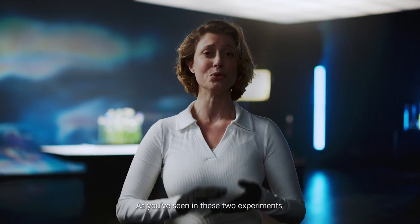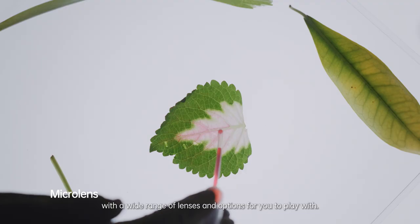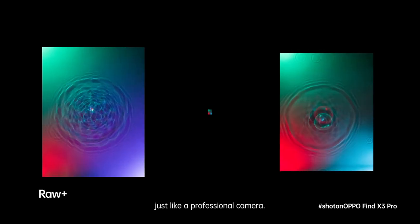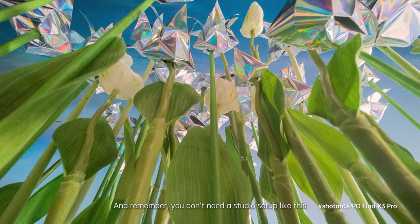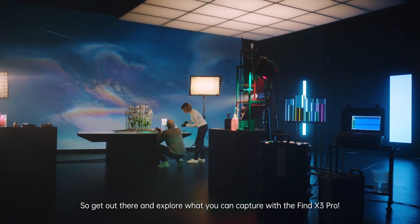As you've seen in these two experiments, the Find X3 Pro is a beast of a camera, with a wide range of lenses and options for you to play with. I still can't wrap my head around the fact that I can shoot with RAW, just like a professional camera. And remember, you don't need a studio setup like this to achieve similar results. So get out there and explore what you can capture with the Find X3 Pro.